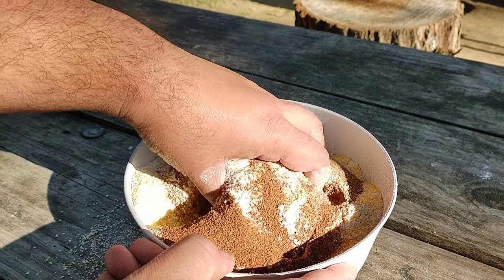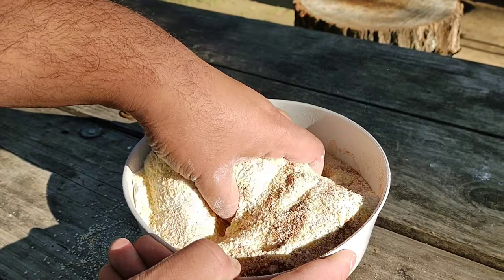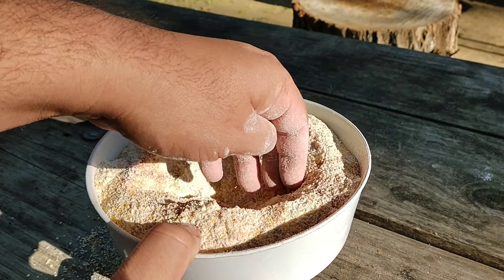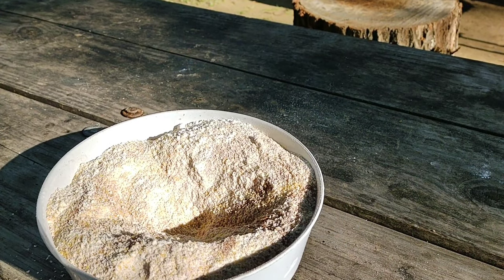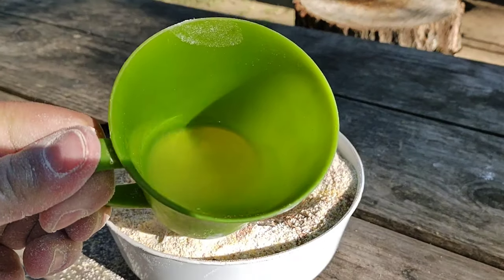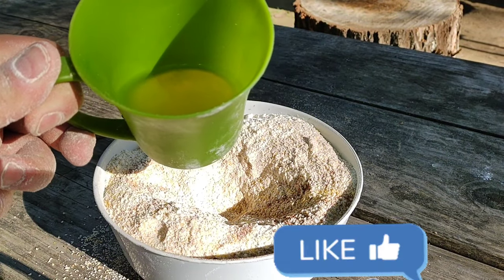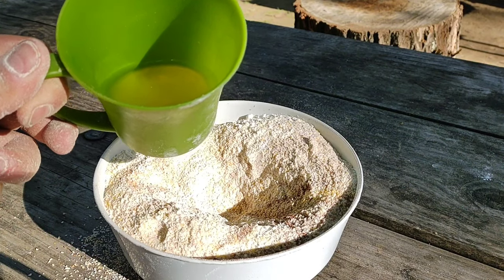Mezclamos nuevamente. Hacemos un huequito, que ahora viene lo líquido. Acá tenemos unos ingredientes secretos — que ahora ya no van a ser secretos porque lo van a saber ustedes. Le ponemos un poco del jugo de la lata de durazno, el almíbar. Esto es muy bueno, le da un saborcito. No quiere decir que yo lo probé, pero va a ser bien dulce.